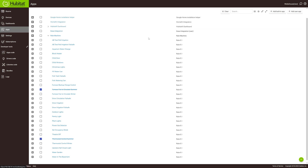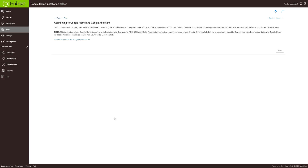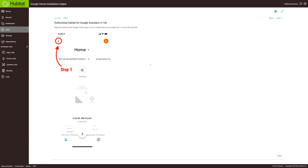To begin in Hubitat, we're going to go to the apps screen, then go to add a built-in app, and we want Google Home Installation Helper. And authorize that.